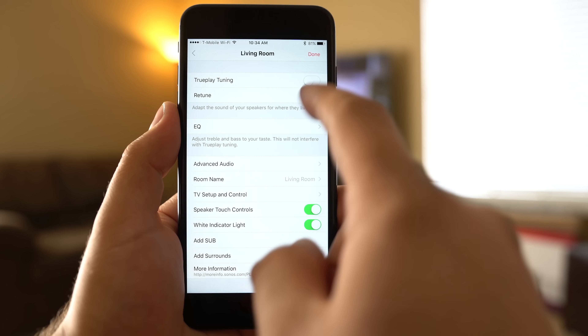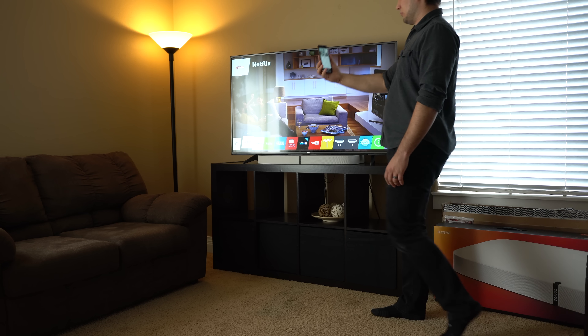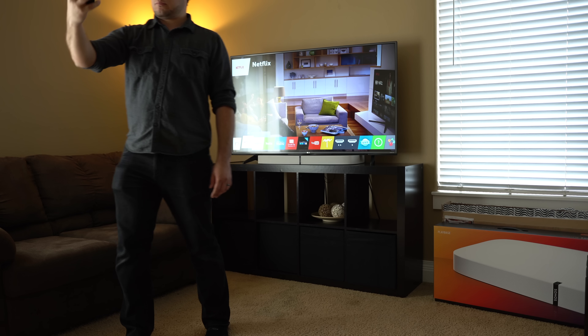An optional but recommended part of the setup is something called Trueplay. This lets owners tune the speakers to a room by walking around with their iPhone, capturing loud pulsing sounds bouncing off the walls. In our testing, the final results seemed worth it.